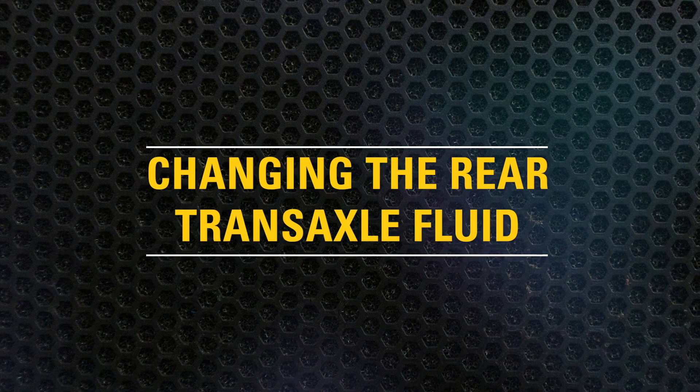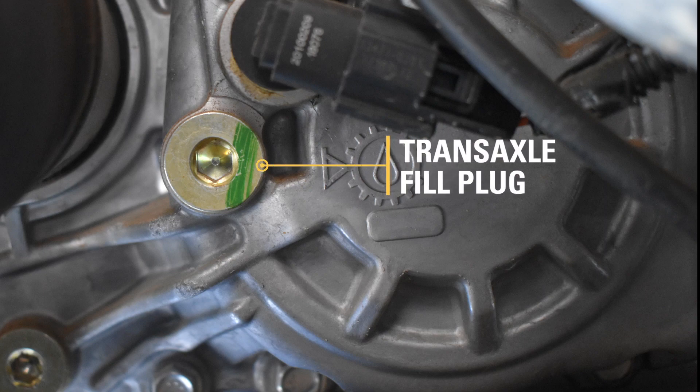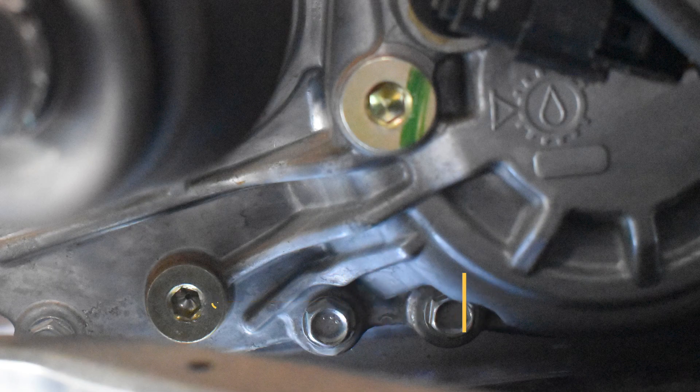Install the maintenance cover and check to make sure the oil cap is secure. Now you are ready to change the rear transaxle fluid. First remove the fill plug. Drain the fluid into a drain pan by removing the drain plug. After the fluid has been drained, install the drain plug and tighten to 16 ft-lbs.